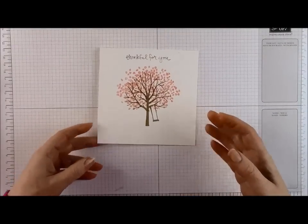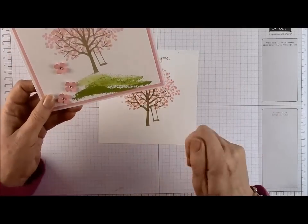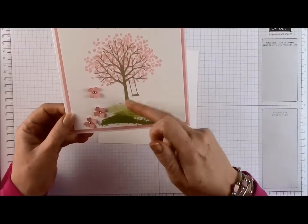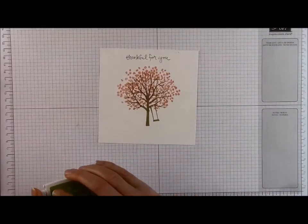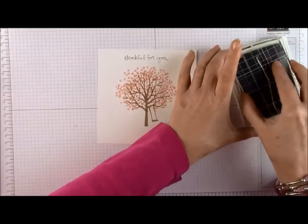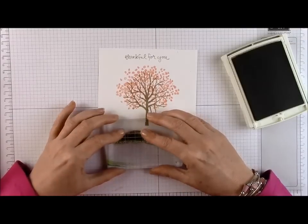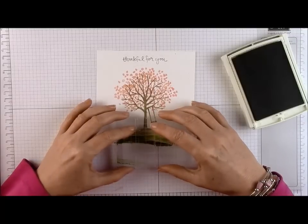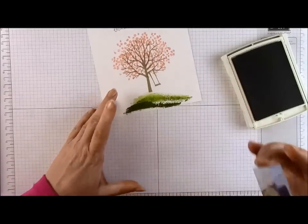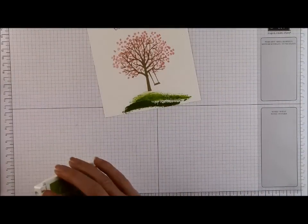Now I'm going to stamp the grassy hill. This comes as part of the set and I only inked the stamp once — then I moved it. It's called shadow stamping: I used the ink left on the stamp to give it a shade in the same colour. I'm going to ink it up, stamp it where I want it to finish, then lift it off and move it over a little bit so you get a lighter effect. Then I move it up again so the tree sits at the top of the hill. It gives a lovely ombre effect with the greens, and I really like that.